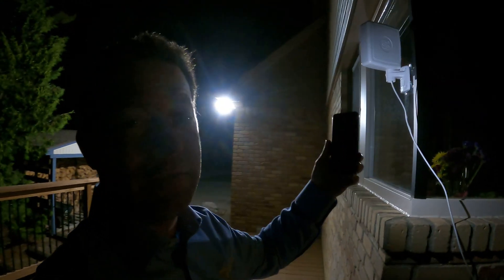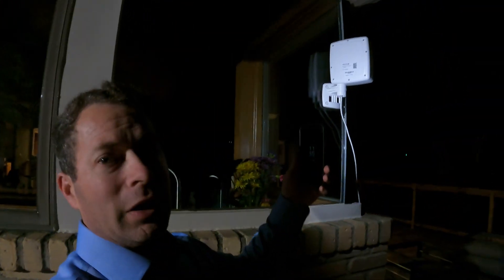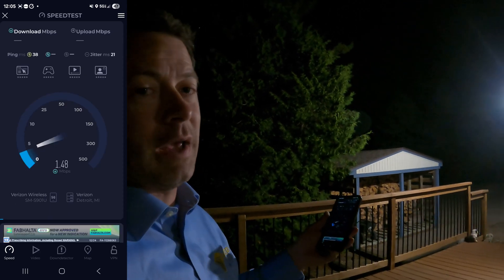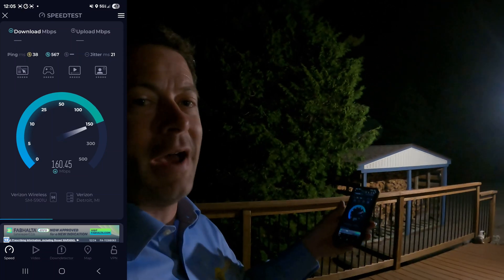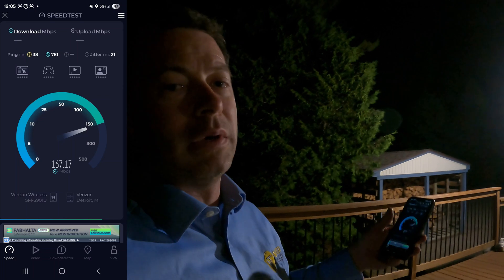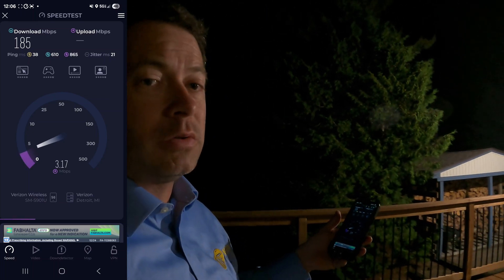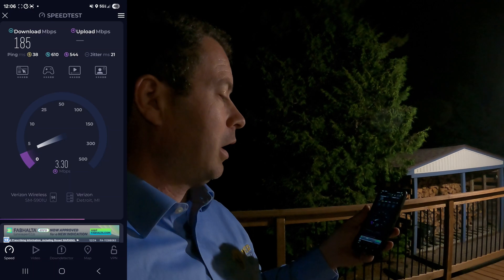The antenna is out here on this corner window, facing where I know my tower to be. The cable goes down about 15 feet to the basement window. Now looking at the lights on the unit — that tells me how well it's working. I'm doing a speed test on my phone for a baseline outdoors, not using the booster. This is my best case scenario. It looks like 185 down and only a few up — so not the best upload — which tells me I don't have the absolute best signal outside to grab. We got 3.25 upload.